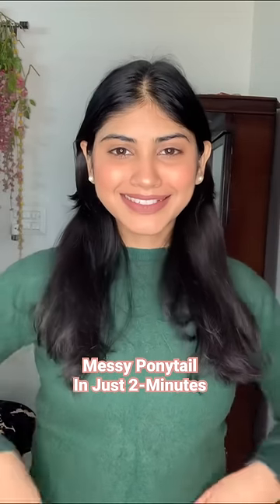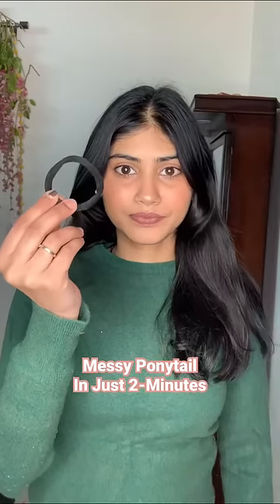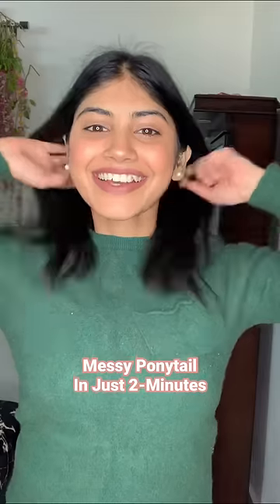Today I'm going to show you my winter go-to hairstyle. I make this Deepika Padukone style messy ponytail in just 2 minutes. You need a rubber band, tic tac pins if you have bangs like me to set them in place, and you need your fingers — your hands basically.